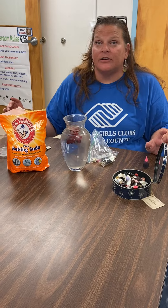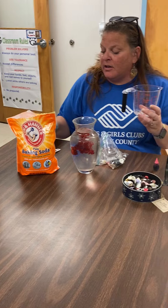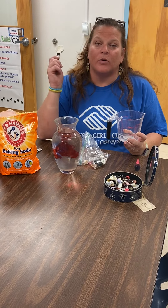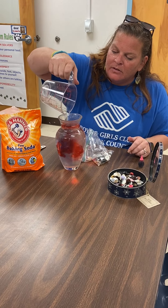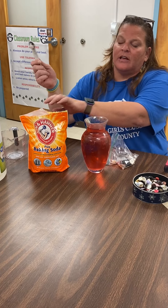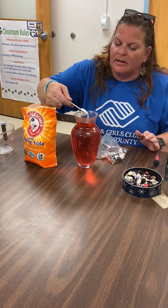Then you need to get your vinegar first. That is one-fourth of a cup of vinegar. If you don't have a measuring cup with one-fourth of a cup, it's actually four tablespoons. You're going to pour that in, then take a teaspoon and add three teaspoons of baking soda and place that in.